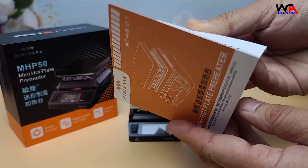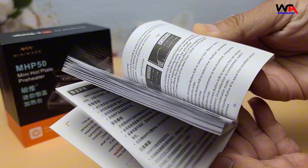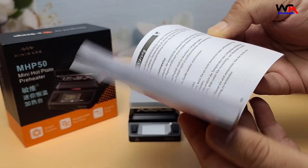Inside the box, we have the user manual, which is available in multiple languages, including English, Chinese, and Russian.